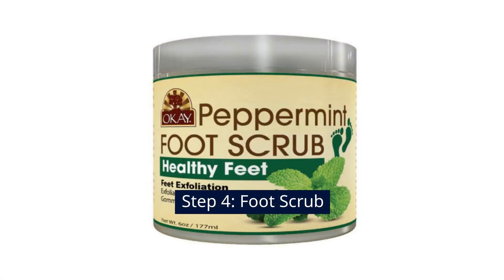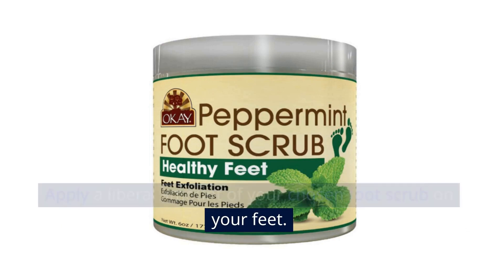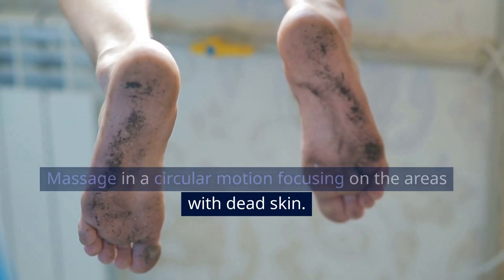Step 4: Foot scrub. Apply a liberal amount of your chosen foot scrub on your feet. Massage in a circular motion, focusing on the areas with dead skin.